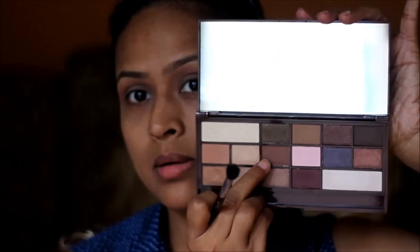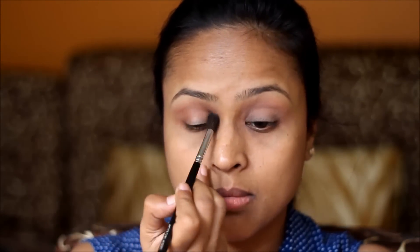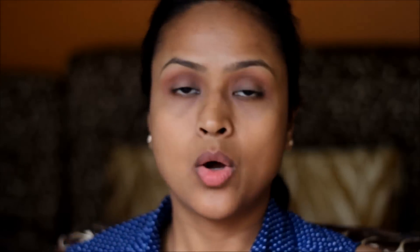Using a chocolate brown color, just in the crease, and then applying this top brown color on the outer corners of my eyes.